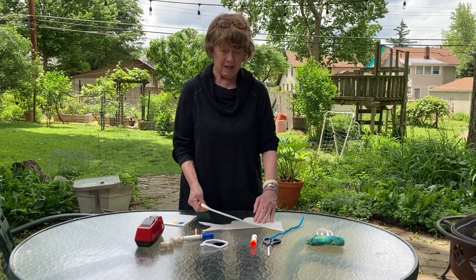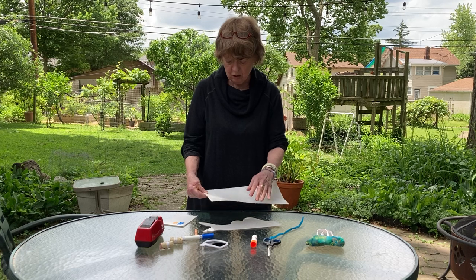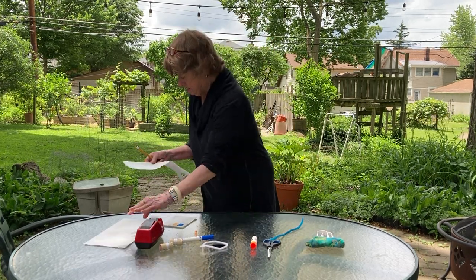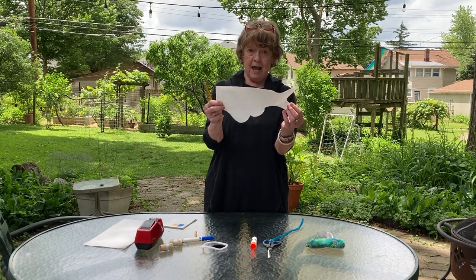Make the nose a little bit longer than you would think you need, because you're going to fold some of that down. Then you want to cut out the fish. Here's the fish that's all cut out.